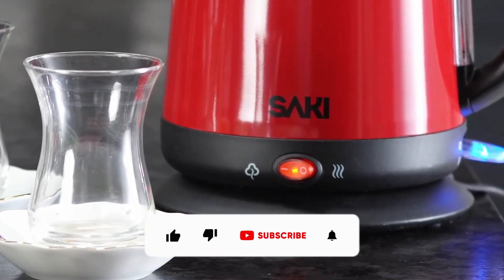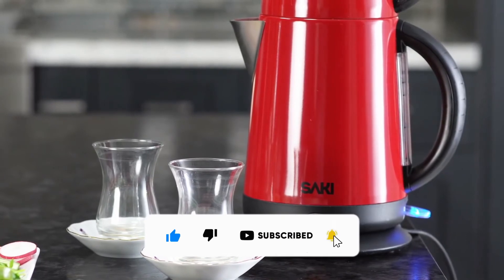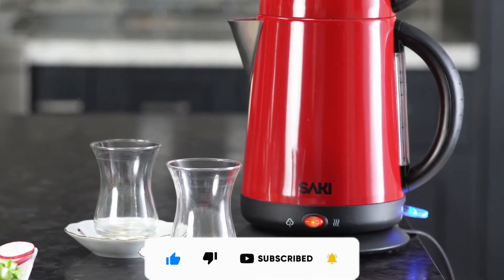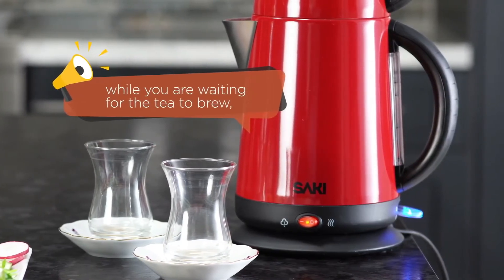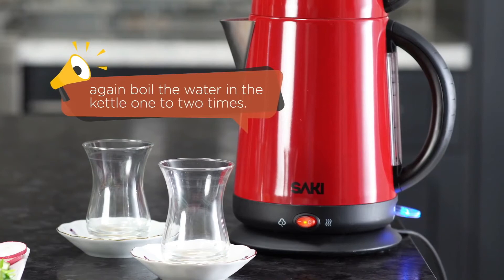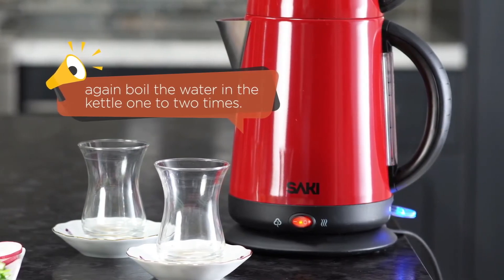Again, make sure that the keep warm button is always on red. For the perfect Turkish tea, I wait 20 minutes for the tea to brew. My third tip is, while you are waiting for the tea to brew, boil the water in the kettle one to two more times. This will help achieve the perfect taste and color.